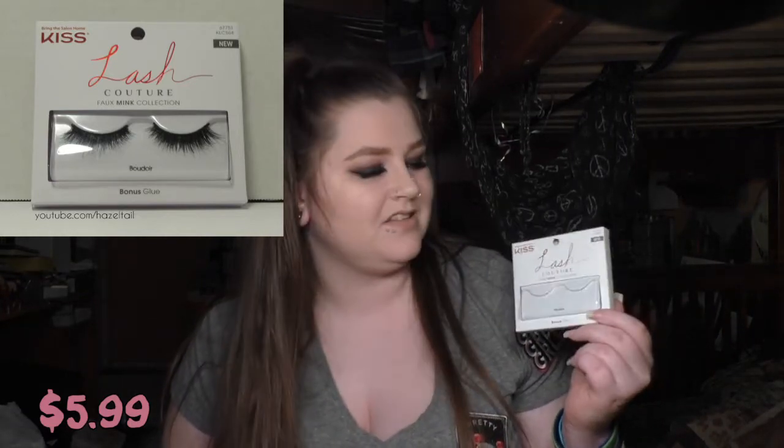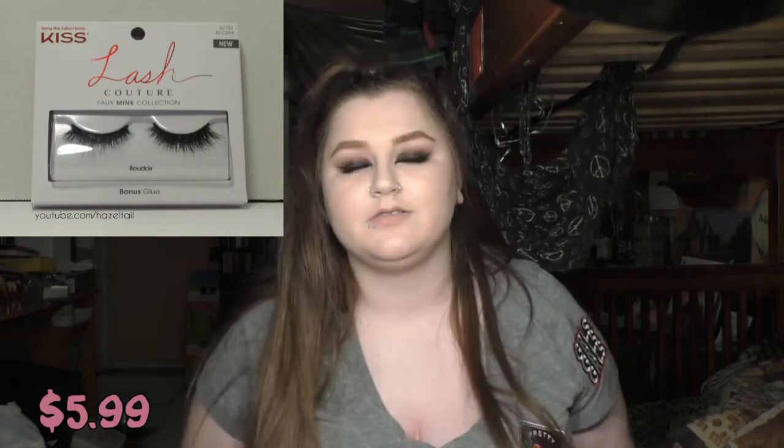Then I got another pair of lashes from Kiss — they are not in the box because they are currently on my eyes. These are the Lash Couture faux mink lashes in Boudoir. I've never worn mink or faux mink lashes, so I don't really have anything to compare these to, but they're really soft and fluttery. I like them a lot. The lash band is really thick and you have to wiggle it around to get it to fit your eye, but I think it's worth it. This also comes with a little thing of lash glue.